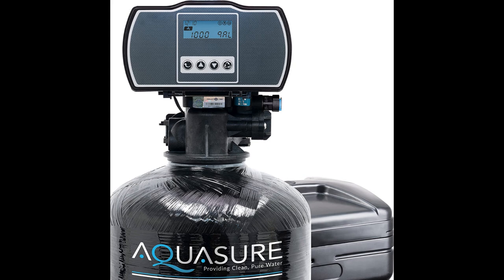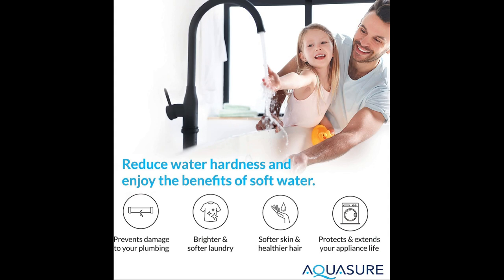First, let's talk about the pros. The Aquasure Water Softener effectively reduces magnesium and iron levels in your water, ensuring better water quality. The build quality is impressive, with durable materials used to ensure long-lasting performance.